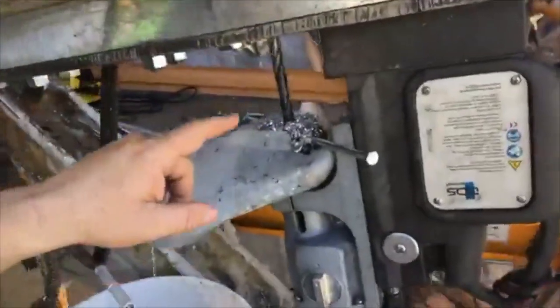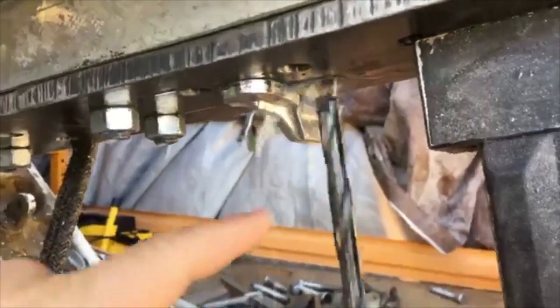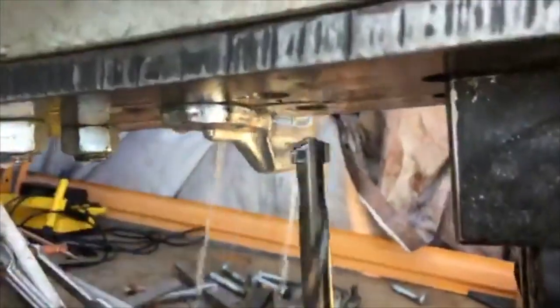Now it's going to come down — you can see the lubricant pumping through here. There you go. See that lubricant pumping out of that drill bit?